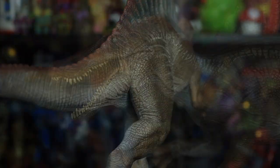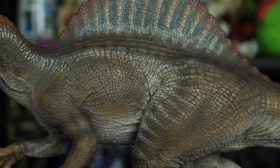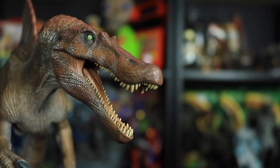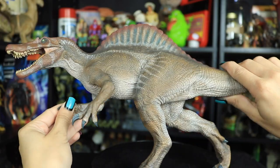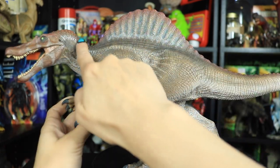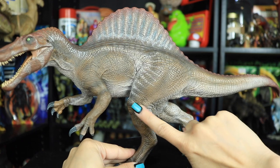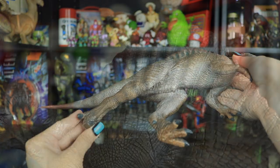Right off the bat, the paint job is very impressive. Depending on how you shine the light on it, it kind of changes color a little bit. In person he looks more like muddy brown, but on camera he comes across as almost greeny gray-brown. We have a base tone of muddy brown getting lighter towards the belly, with accents of reddish brown and white stripe patterns. We can see highlights of a lighter brown on the sides of the tail and some dark striping on the legs.